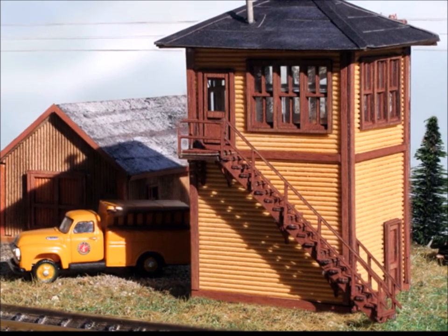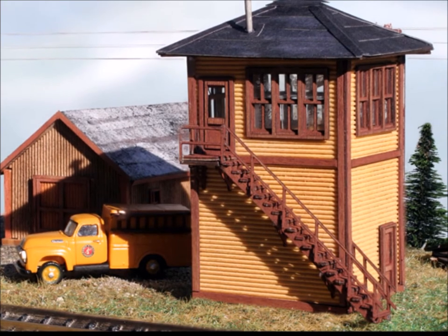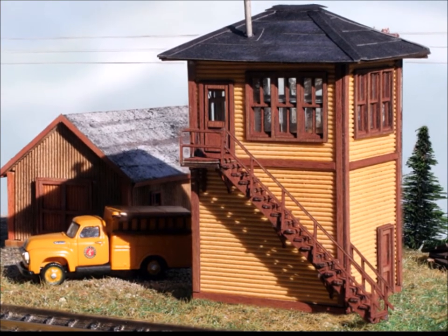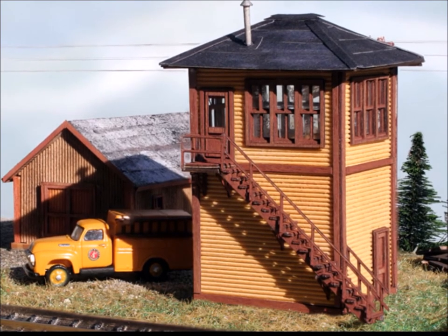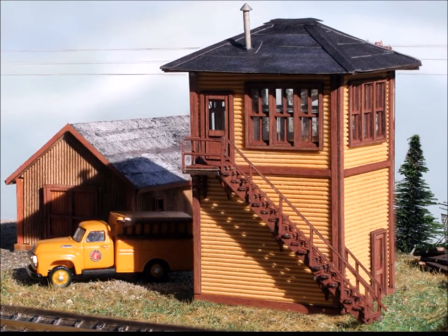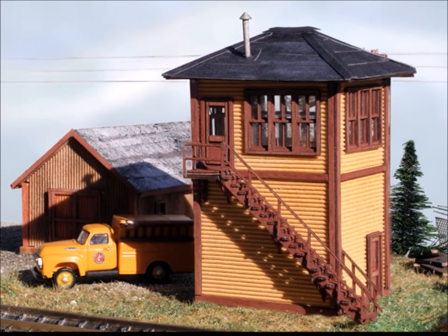So you guys might look into the interlocking kit from the American Model Builder folks. They have a nice line of products that I've had a lot of fun with. Thanks for joining us here in episode number 24 of Murphy's Welcome to My World. Enjoy your trains. Come back and visit again sometime. Bye now.